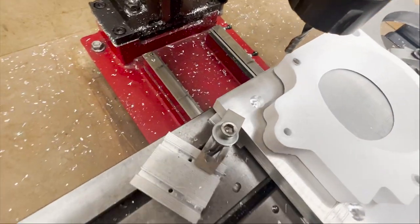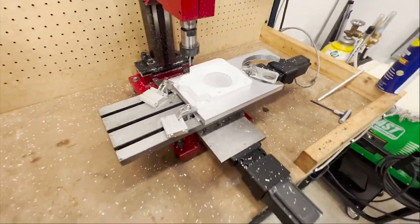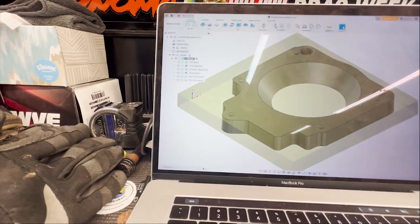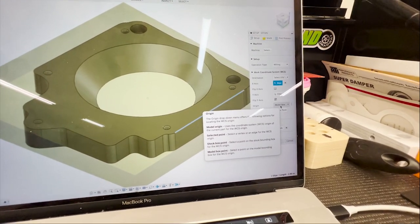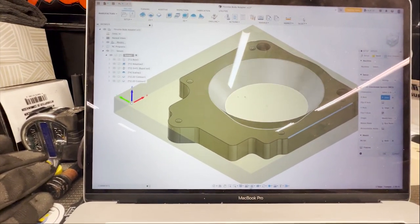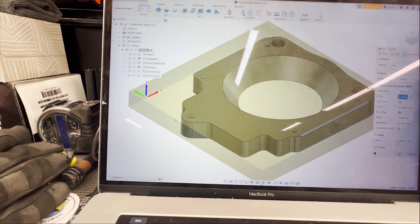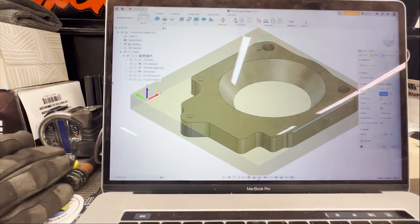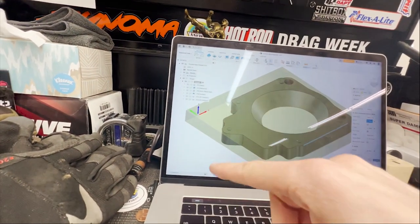It looks like I got extremely lucky — I'm going to be able to flip the part and mill around those two holes that I made. The reason I did that incorrectly was because I accidentally selected the stock origin as the stock box point instead of the model box point, which offset because I just picked a random stock size. I didn't try and place it in the stock like I was going to machine it. I really wanted this edge and this edge so I could use my 3D printed part to get it close enough. Screwed it up in the program, so I'll just have to re-post-process these programs, and hopefully it'll be good to go.